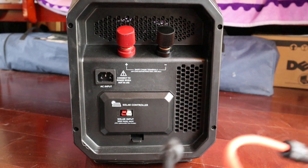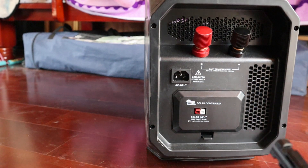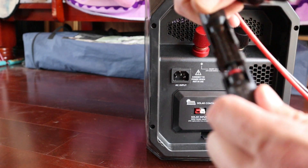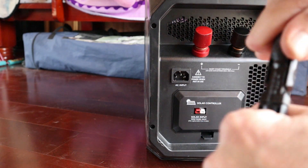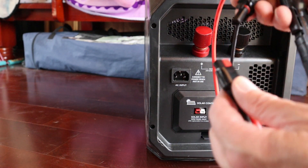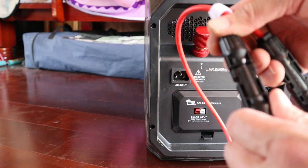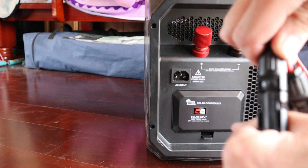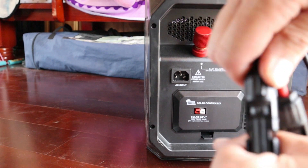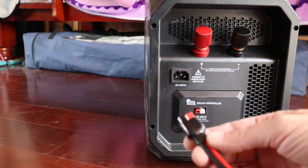The ends I put on here — I'm going to hook the positive end to positive right here. These solar clips literally just press together, push them all the way until they click. Negative to negative — black to black, red to red, just like jumper cables. Push those in until they click — nice little click.